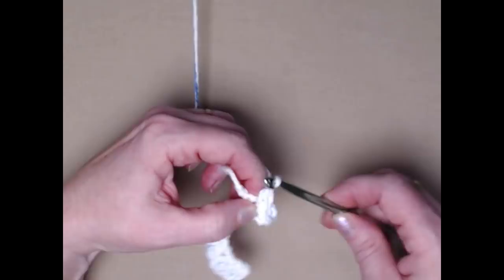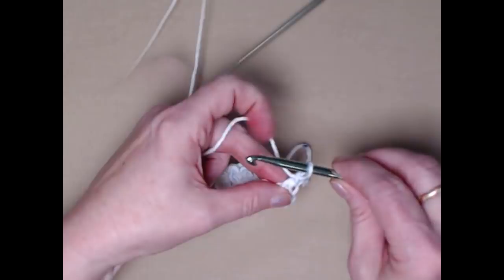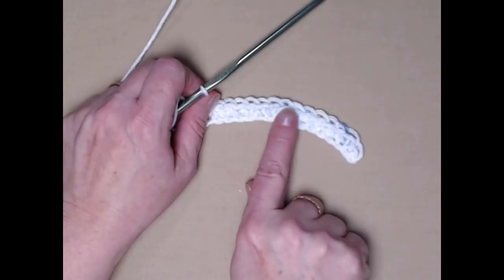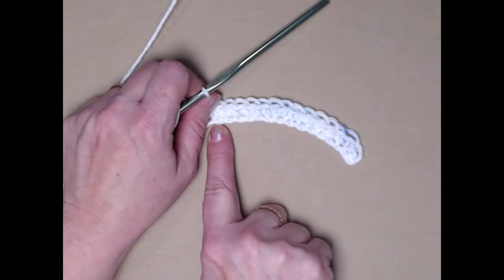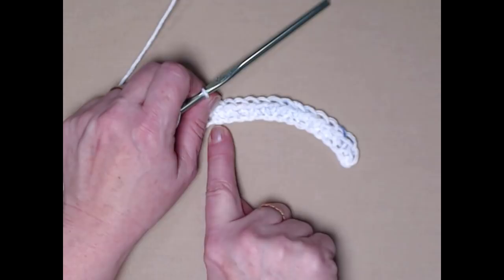We're going to chain one. If you chained 16, you will have 15 single crochets because we began in the second chain from the hook. If you chained 20, you'll have 19 single crochets, and if you chained 25, you'll have 24 single crochets, because we began in the second chain from the hook.